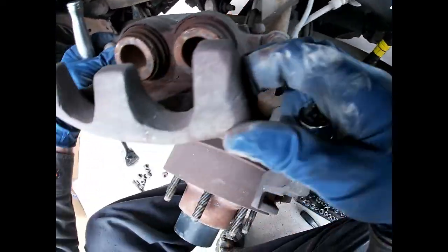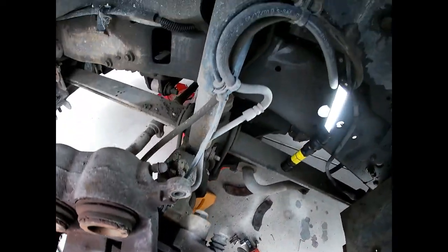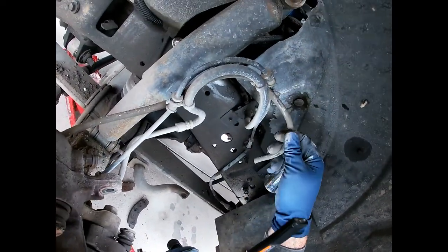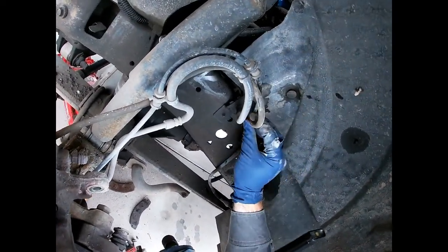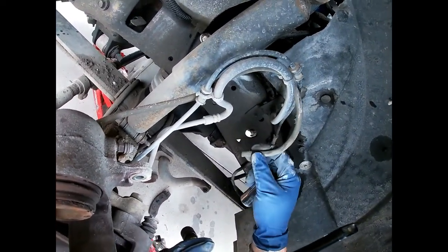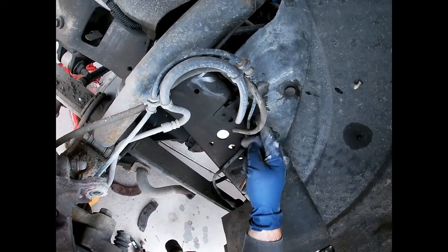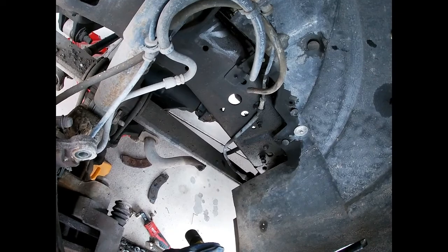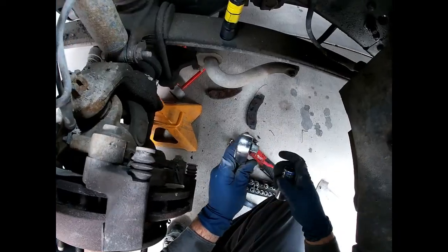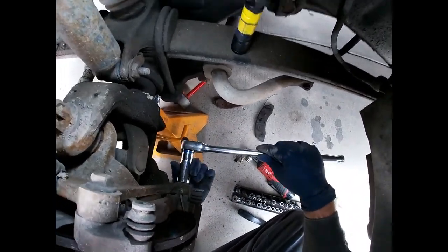The pads can come out now, and yeah, these things were definitely worse for the wear. Now that the caliper is out of the way, we have to take the caliper bracket off because we're going to replace it. One thing you've got to look out for is this little hose right here — it's the vacuum line for your auto-locking hubs. The end of it feels like it's kind of flared out, so I'm going to go ahead and cut it, because if you lose vacuum there your four-wheel drive won't work and you'll end up having issues with the climate control, which is fed by vacuum.